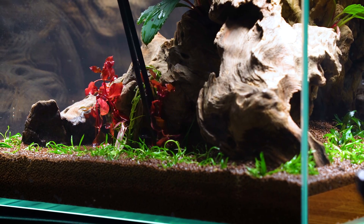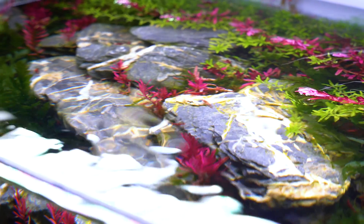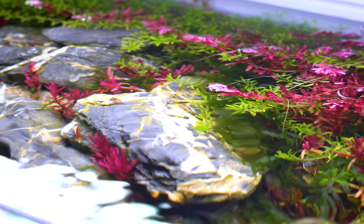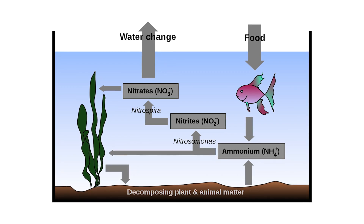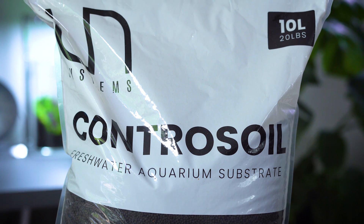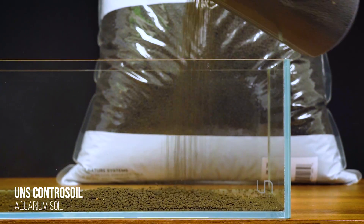The first option is to set up your substrate, hardscape, and plant the tank, then just let things run and do your weekly water changes. If you're patient and can appreciate the tank without any fish or shrimp, this is a great option. We recommend occasionally doing what's called ghost feeding — adding a tiny bit of fish food here and there — because that food will break down, decay, release ammonia, and stimulate bacteria growth. Even without that, if you use UNS Contra soil, it will release a little ammonia to feed the bacteria, which convert it into much less harmful nitrate.